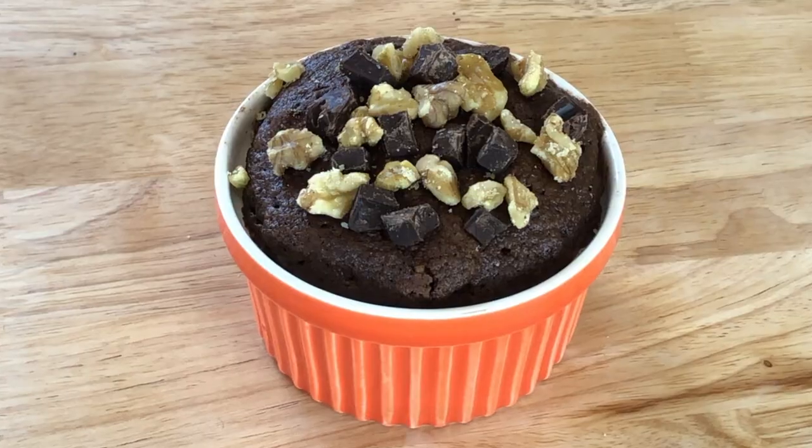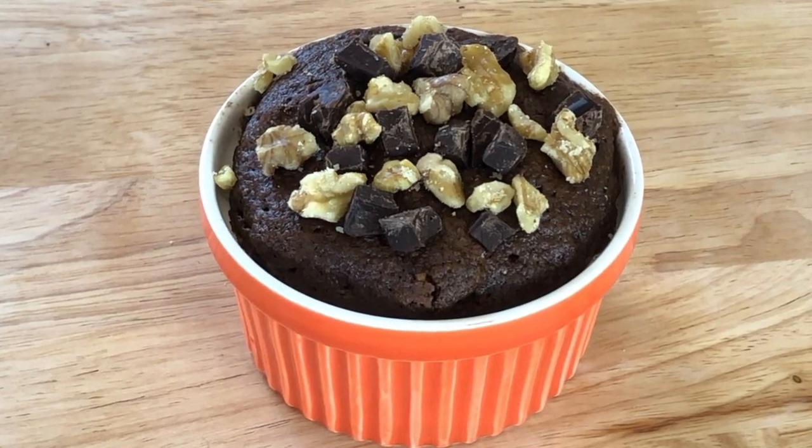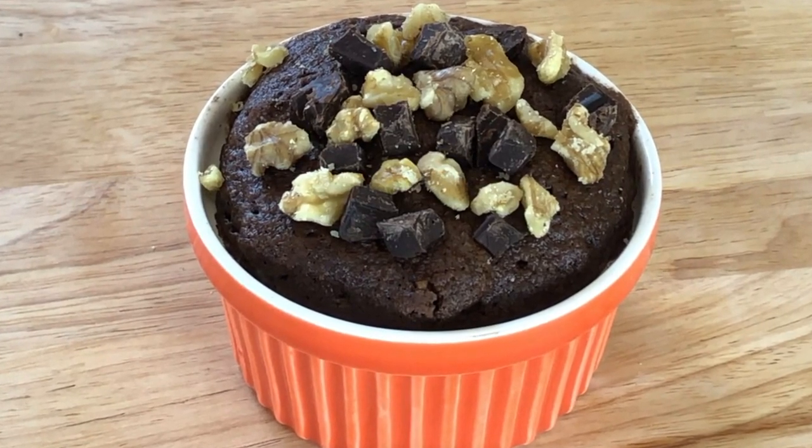Hello everybody, welcome to Bonsai Keto! If you're looking for a nice, simple, quick treat that you can take to a birthday party, or if you just had a stressful week and you want to have something sweet, this is the perfect thing for you. It is a chocolate keto mug cake made in these beautiful ramekins, and it is a tasty, beautiful treat. Stay tuned for how quick and simple it is.